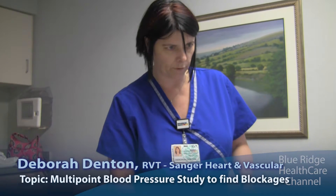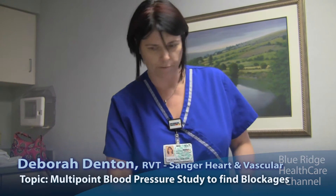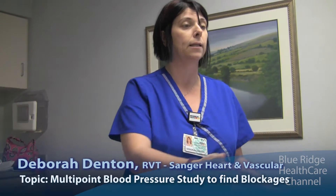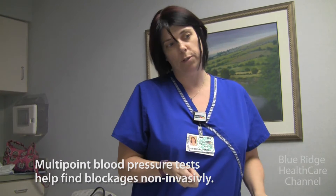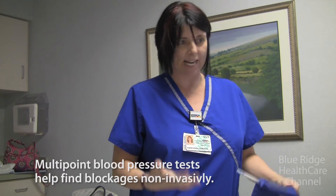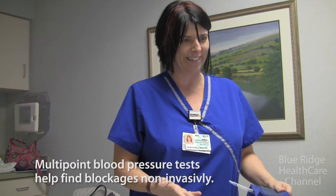We're going to take a blood pressure at your ankle, your calf, and your thigh. What we're looking for is a blood pressure drop from cuff to cuff, because when you're laying down flat or semi-flat, the blood pressure in your arms should be the same as at your ankles. A difference in blood pressure tells us if there's a blockage somewhere between the two different cuffs. We'll wrap you up in the cuffs and take the blood pressure using the Doppler — you'll hear a noise. It's exactly the same as a normal blood pressure.